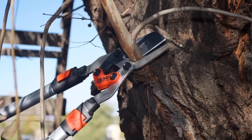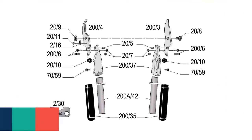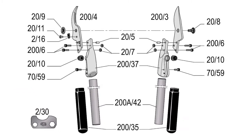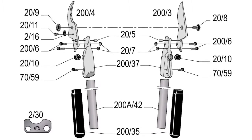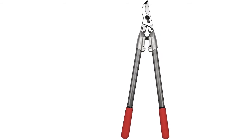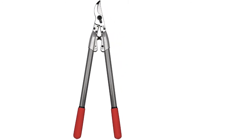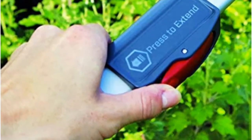Item number seven is the Felco 200A straight cutting head expert lopper. It offers smooth, clean, and great cutting capability, ideal for precision and versatile use. The high-quality steel blade ensures long-lasting performance, and replaceable parts add value. The item is lightweight and delivers less fatigue during operation — a worthy choice for a nice cutting experience.